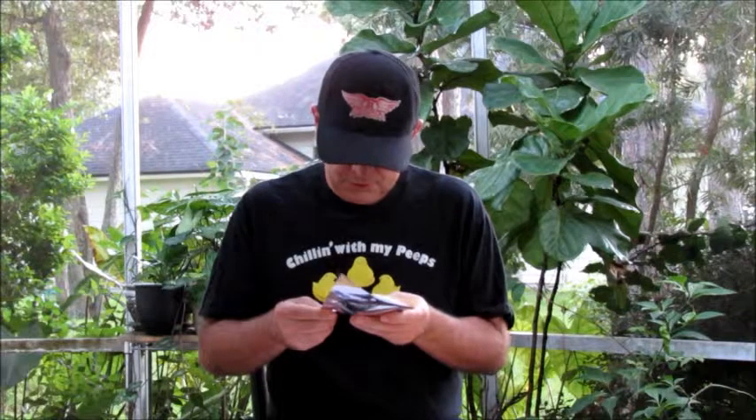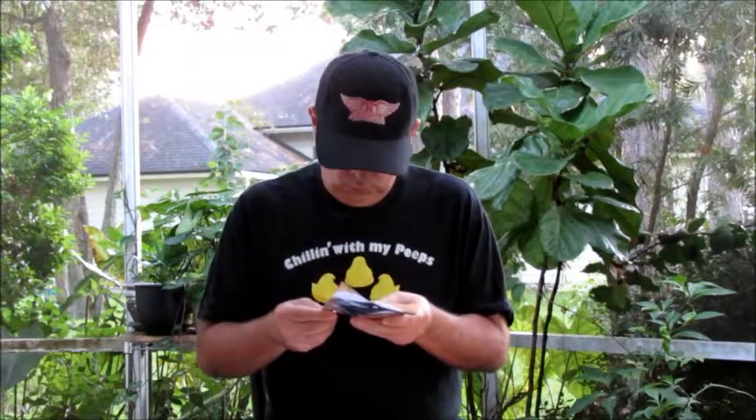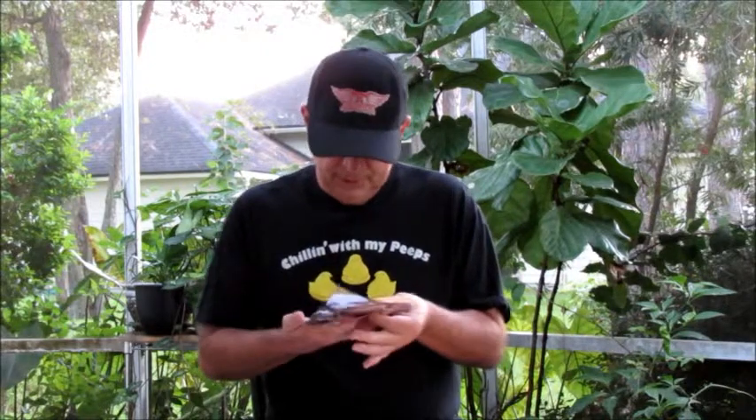The ingredients include top round beef, soy sauce, teriyaki sauce, brown sugar, pineapple juice, natural hickory liquid smoke, black pepper, vinegar, granulated garlic, and white pepper. It does contain soy and wheat.